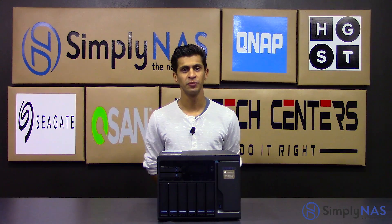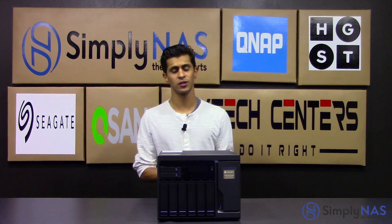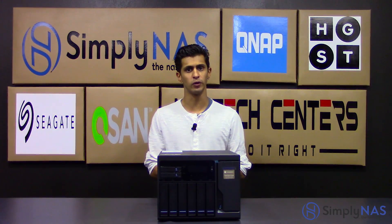Hi, welcome to SimplyNAS Media. Today we're going to take a look at the QNAP TVS882T. This is a Thunderbolt solution for SMB from QNAP.